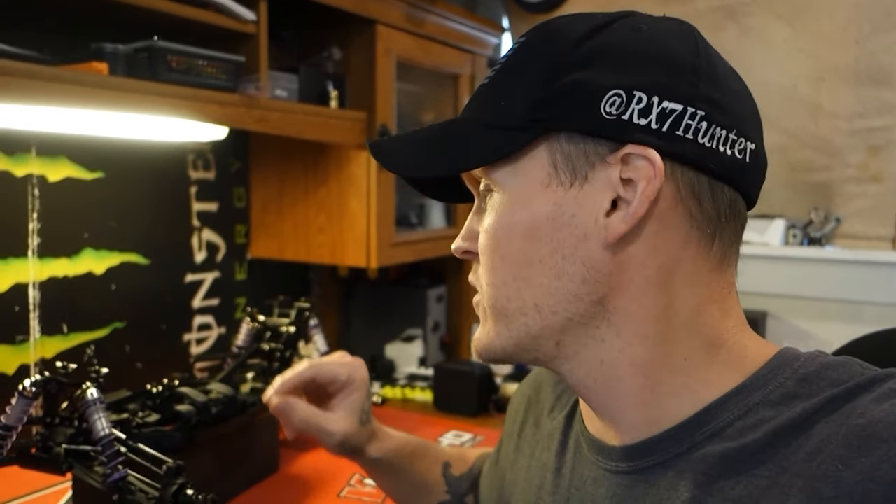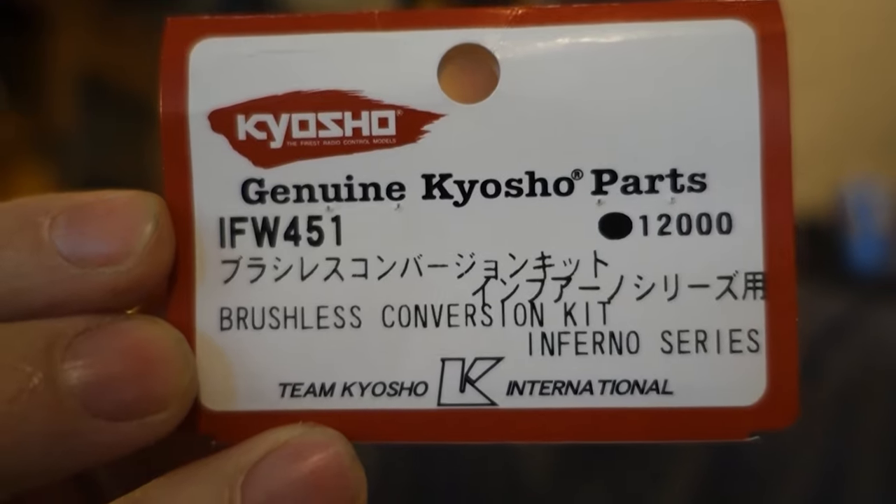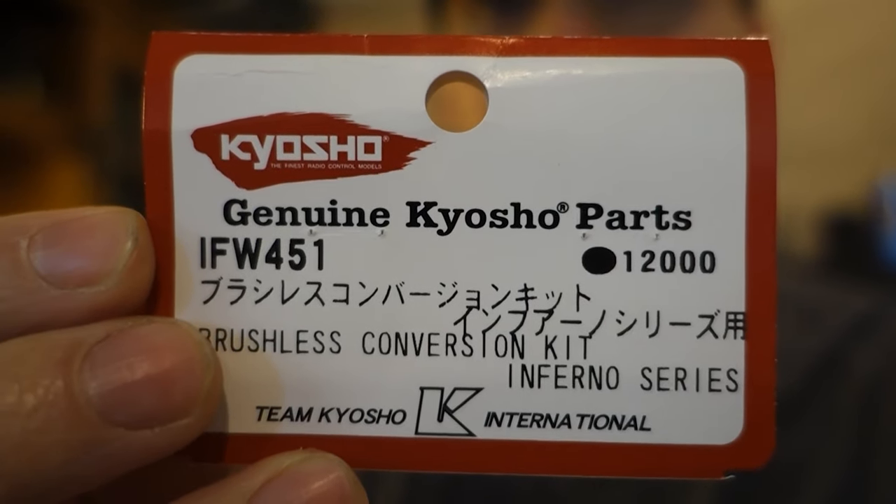Alright guys, we got the roller right here. I'm going to go through some of the little changes I had to do to make this conversion kit work, but for the most part it basically just bolts in like Kyosho intended. This is the conversion kit that I used and I picked it up right from the Kyosho website. Some of the hobby shops don't carry it anymore because it's a very old conversion kit — I think this thing came out before there was an MP9E. So it's fairly old. Anyway, let's get right to it.